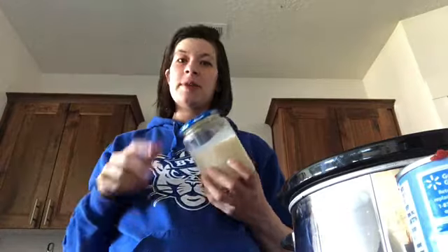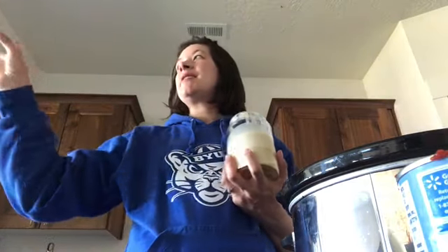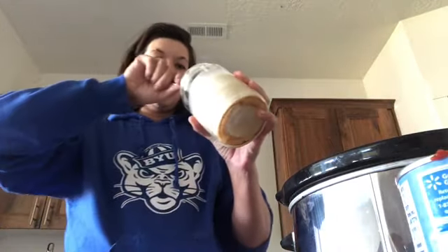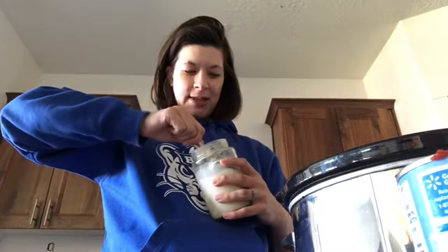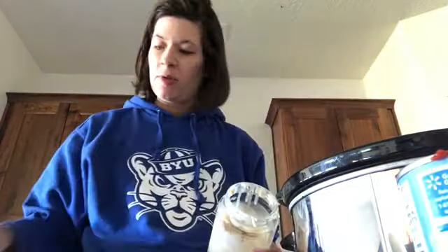The second secret ingredient — this is going to take some preparation on your part unless you already have some on hand — is bacon grease. So when, about seven years ago, I got obsessed with perfecting this homemade pasta sauce recipe, I just Googled pasta sauce secret ingredients and synthesized all the recipes I found into this one. You're going to cook bacon ahead of time and save the bacon grease in the fridge. This is going to give a really great meaty, hearty flavor. Just add as much as you want — I'm adding two spoonfuls.